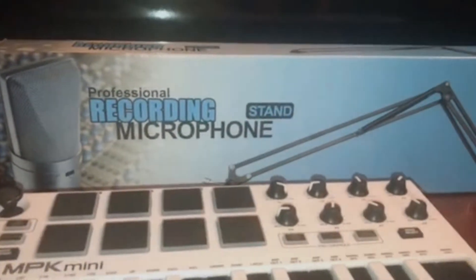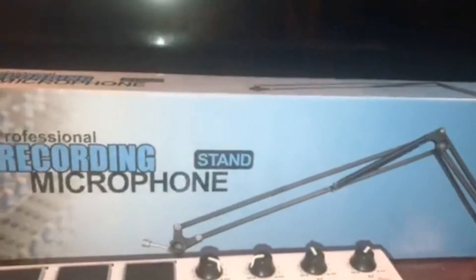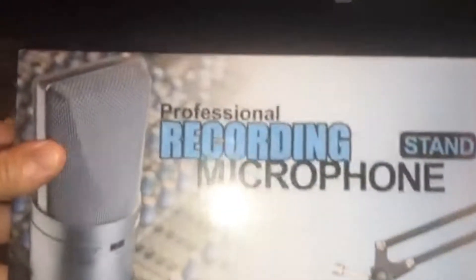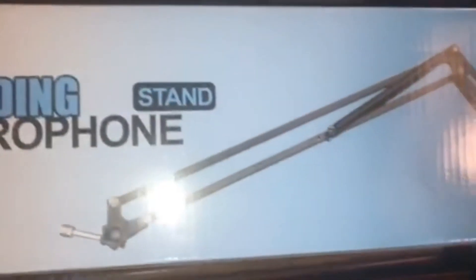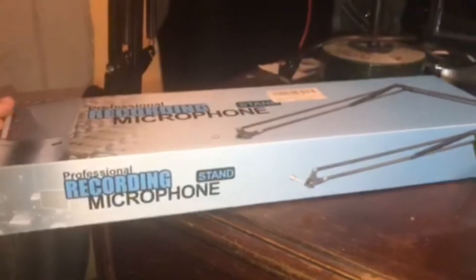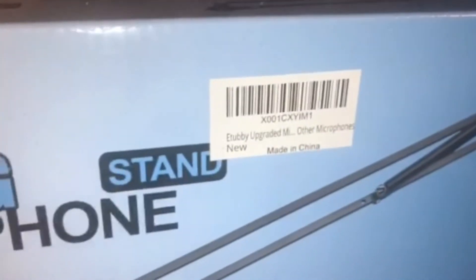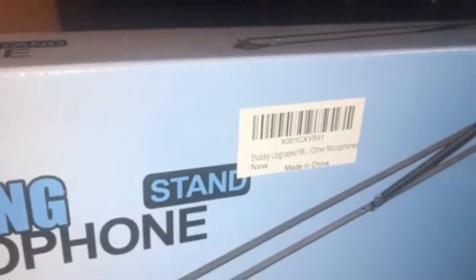Hey, what's up guys, I'm back with another video. In this video I'll be showing you a product review of the eTubby recording microphone stand. I paid $24.99 on Amazon — the link will be in the description below. I already have it set up, and yes I do know that it is flipped wrong; this is how it is set up.